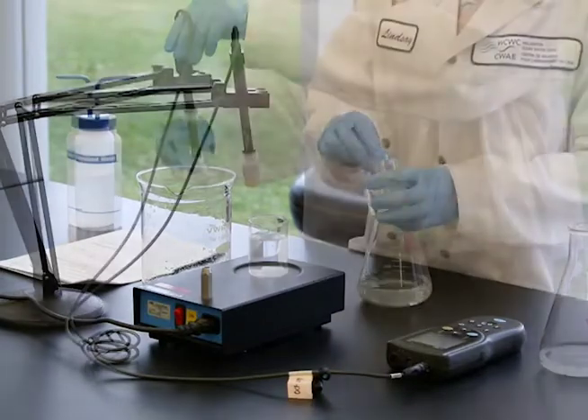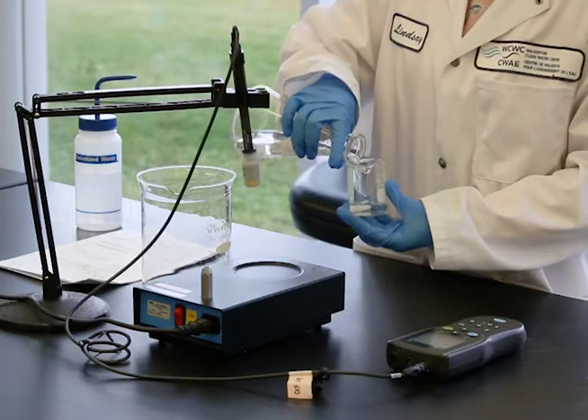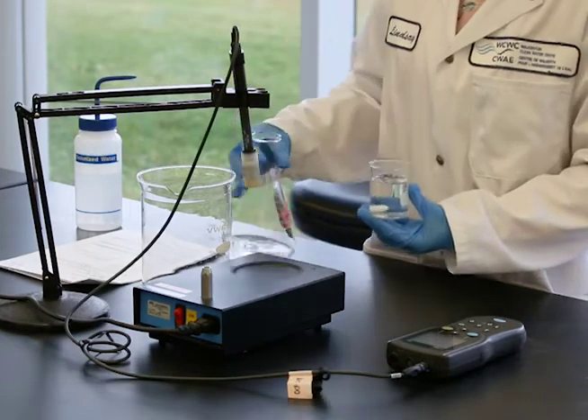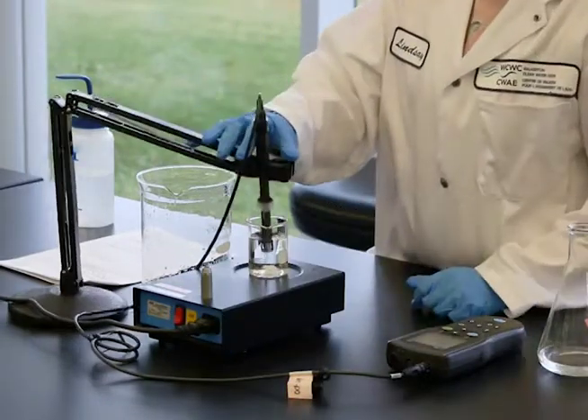Clean a beaker and fill it with your sample. Place the beaker on a stir plate and add a stir bar to it. Mount the probe so it can be submerged while not touching the stir bar, bottom, or sides of the beaker.